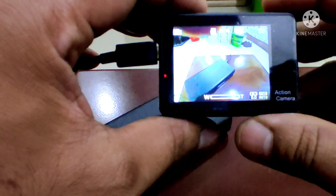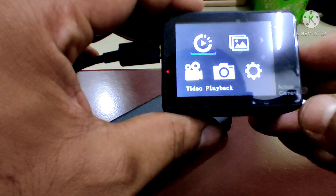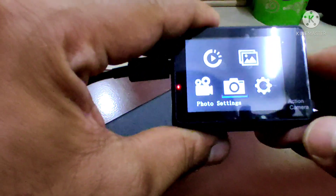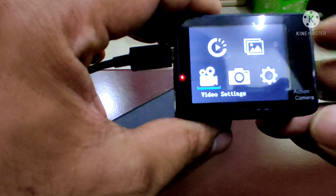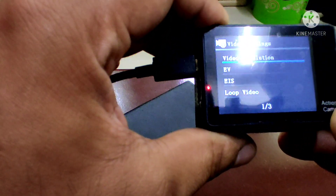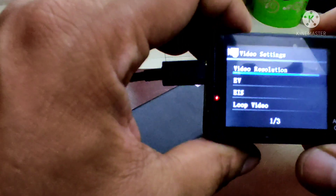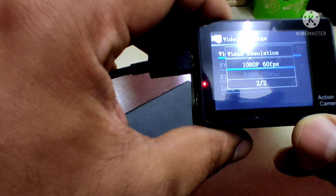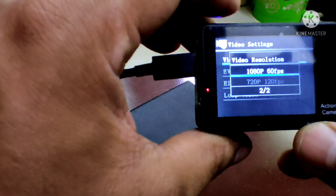I'm going to turn on the settings — photo settings and video settings. Video resolution is set to 1080p, 60 frames per second.